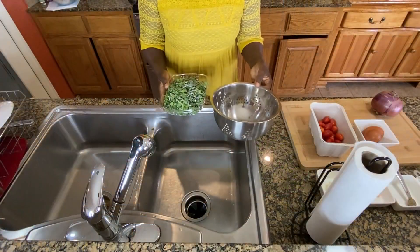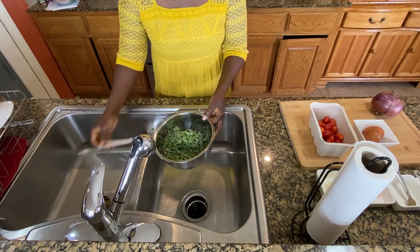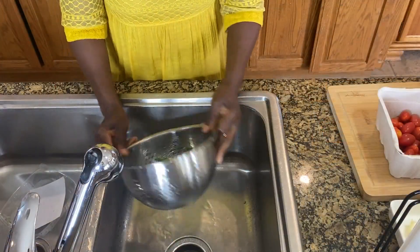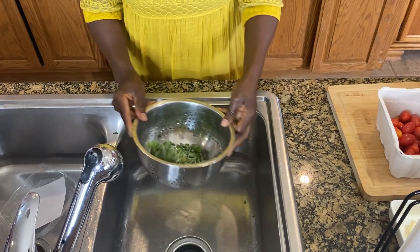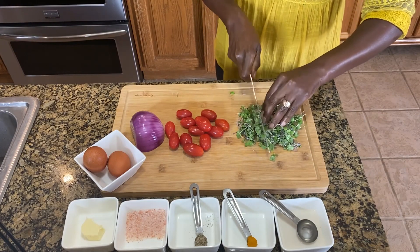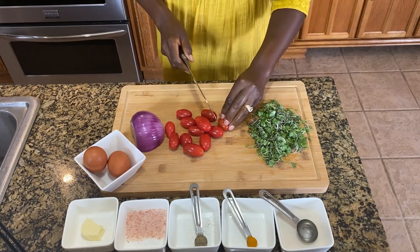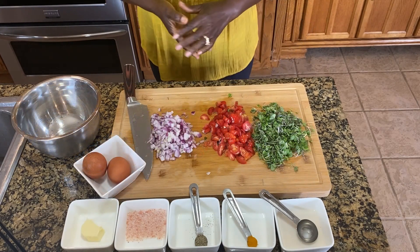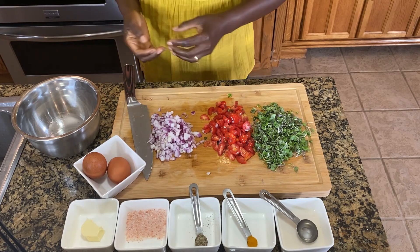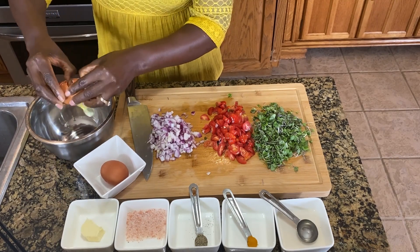So what we want to do is wash the microgreens, and then dry them with a paper towel — make sure that they do not have any water. The microgreens are dry, and we want to chop them into small pieces. Then we want to do the same with the cherry tomatoes. Here we have our chopped microgreens, cherry tomatoes, red onion, and our two eggs.